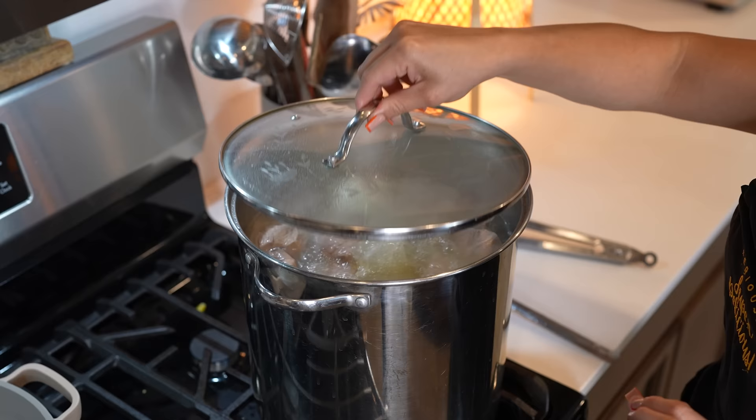So after one hour and a half, this is what our pozole is starting to look like. At this point, we're going to get ready to make our sauce.